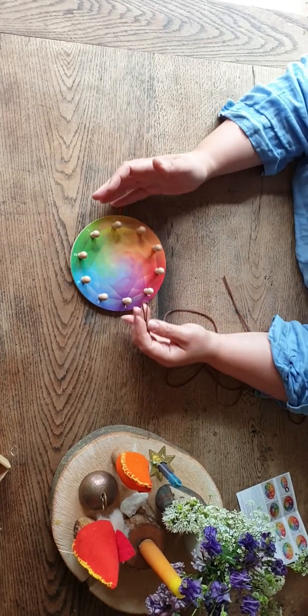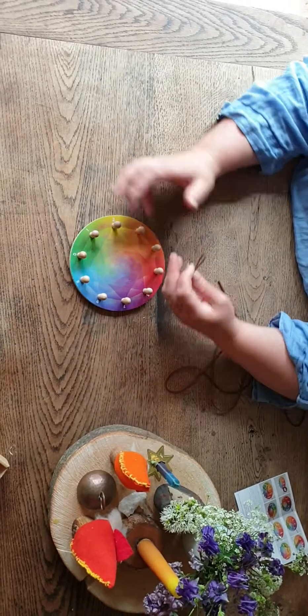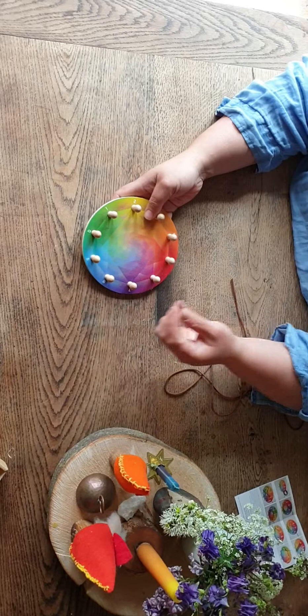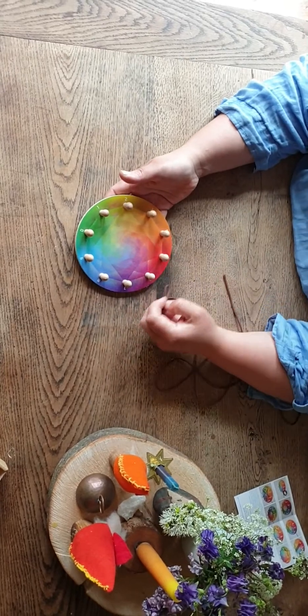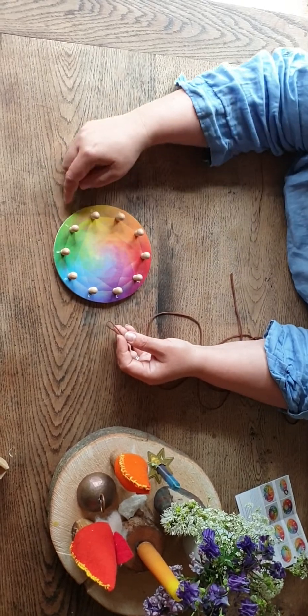My daughter this morning had a real aha moment — the threes make this pattern and the ones just go around the edge — and it was really wonderful to see. So I'm going to show you a couple of the times tables rounds, and the way to remember how it works is really simple.